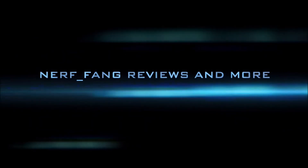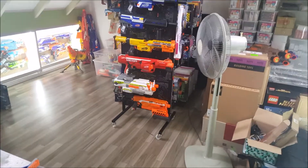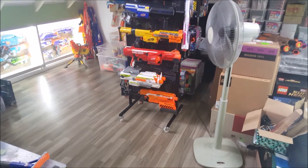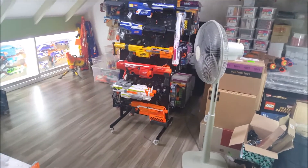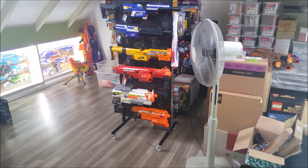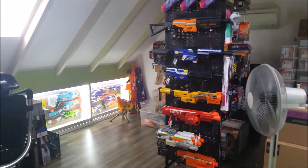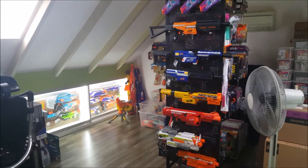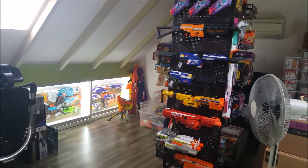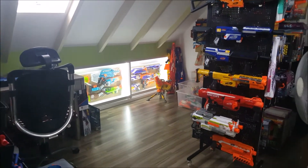Welcome back to the channel. Sorry for the lack of videos and inconsistency — I was pretty busy with some exams coming up, so it's been a bit difficult to push out videos. This video will be a bit different: I'll be showing you some tips on storage solutions for Nerf blasters, so let's carry on.